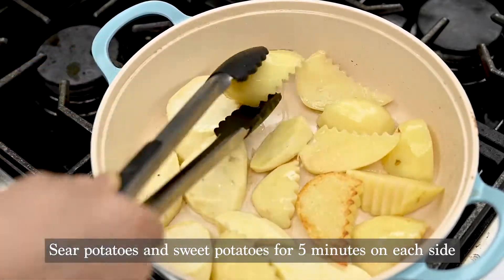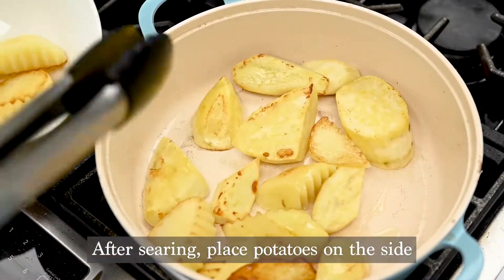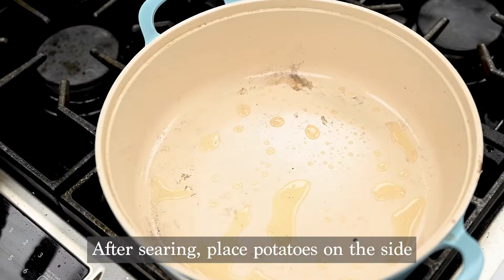Don't forget to flip them while searing. Don't cook the potatoes all the way through — they should be seared with a crust and tender. Place the potatoes to the side.